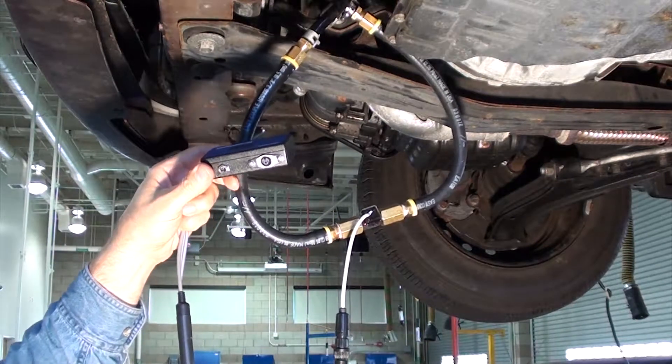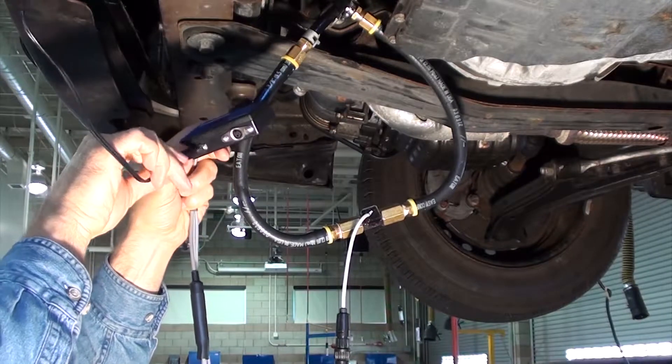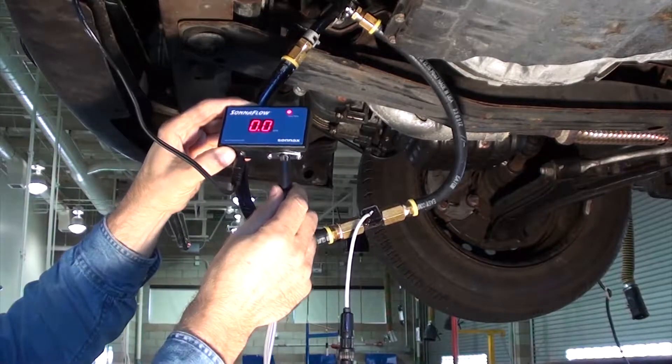Then plug the power cord into the Sonoflow gauge. This is connected to the battery under the hood of the car.